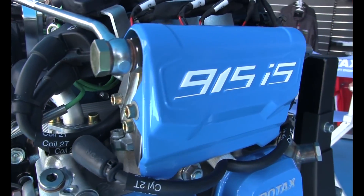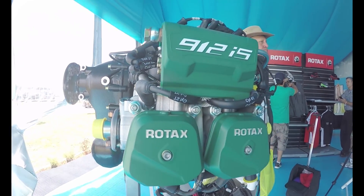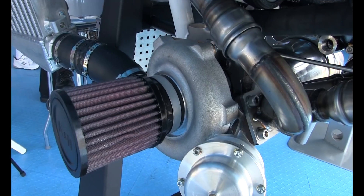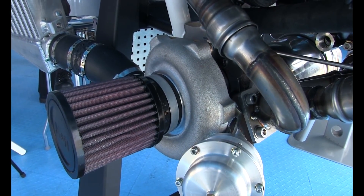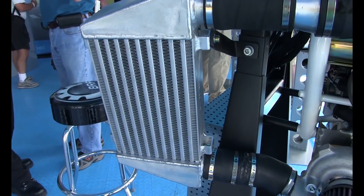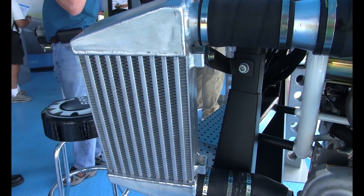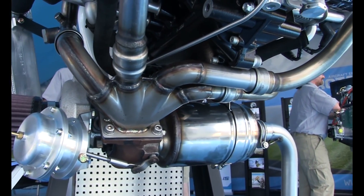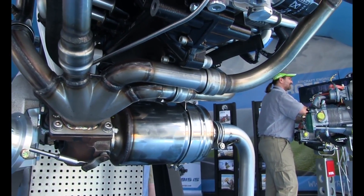The baseline for this engine is the 912 IS. After a couple of years having it on the market, we already had good feedback on what the engine does well and what we'd like to see in addition. Based on the 912 IS concept, we decided to add a turbocharger and an intercooler to get more power, plus some reinforcement — new forged pistons with oil jetting, a reinforced crankshaft, and a new gearbox which will take much more torque and handle all this power.